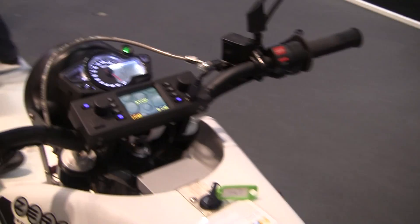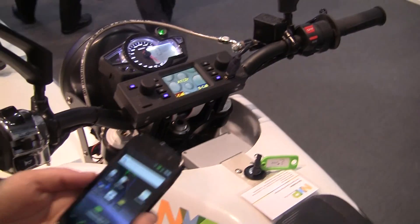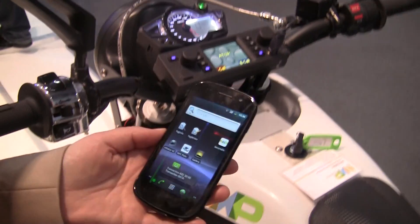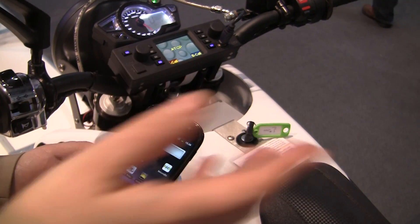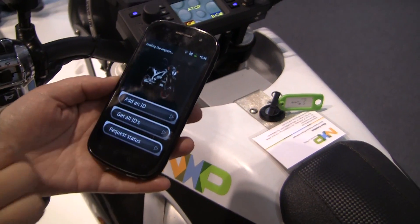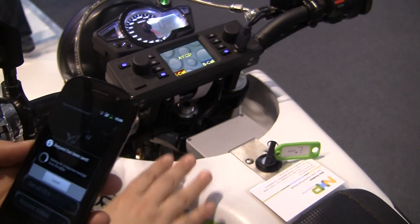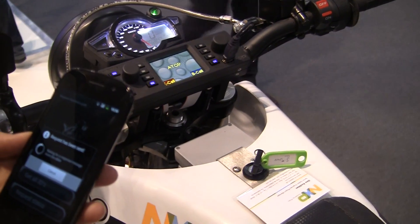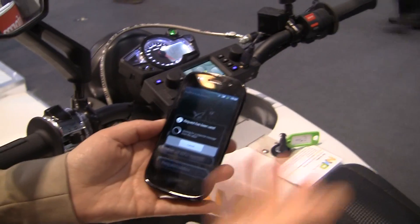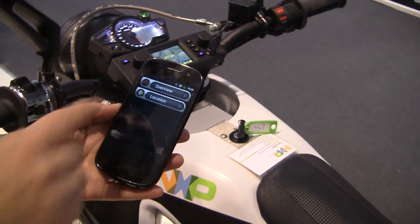This telematics unit also has a GPS connection and it is also connected to the bike. So I can use an application — say if I am at a cafe and I don't know how my bike is doing — I can start this app and request the status. Using the cellular connection it will connect to the box, and the box will read in a secure manner internally what is the status of the bike. So now we wait for a little while and we will get the status.